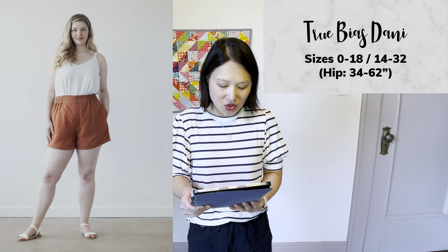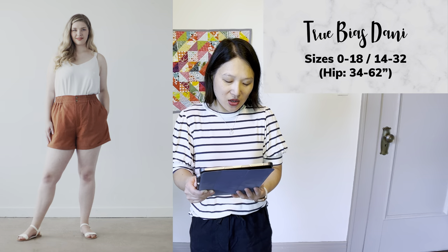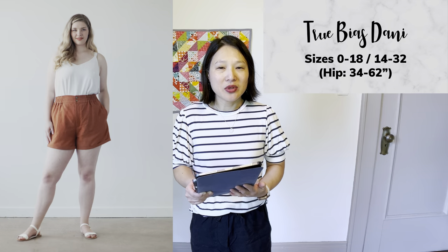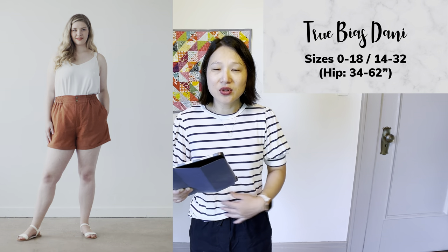The next pattern is from one of my favorite companies — the True Bias Danny Shorts, in sizes 0 to 18 and also 14 to 32. I own this pattern but haven't made it yet. What I really like is that there are several options: you can do a fully elasticated waist or a partial elasticated waist with a fly front, which is the version I'd probably make. The shorts come with cuffs and it's a very comfy, casual, relaxed style — but depending on styling and fabric choice, you could dress it up a little. I'm looking forward to trying this one.